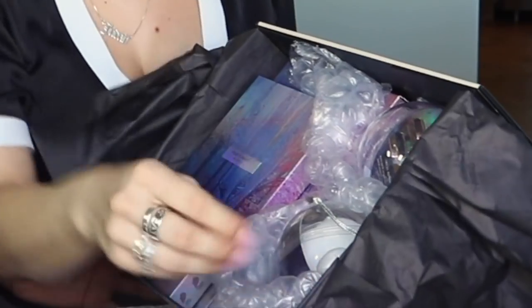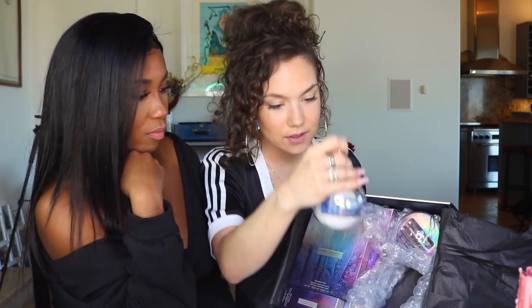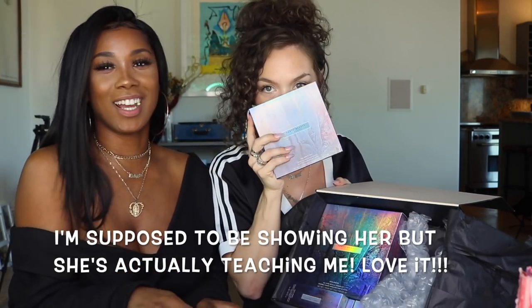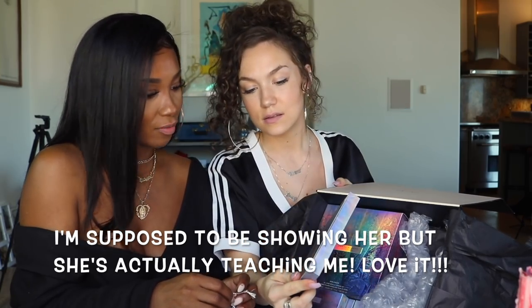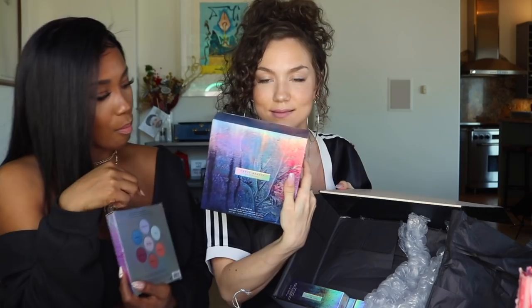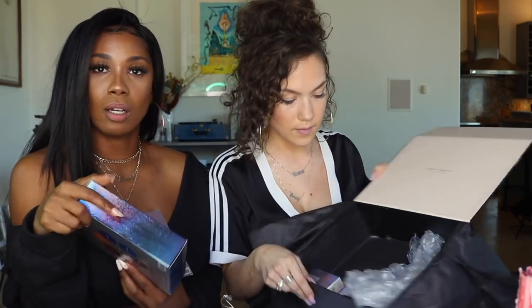Jude got a fancy PR box and we're about to open it and see what she got. It's all new stuff they just released and she's the pro, so we're going to open it with her. She's going to show me how to use it. We have the mini fairy bomb — you know the big fairy bomb? This is the mini one, it's like a puff full of glitter and you just puff it all over your body. Then there are two little Mademoiselle lipsticks, the kilowatt foil highlight with a lot of colors, and the avalanche all-over metallic.